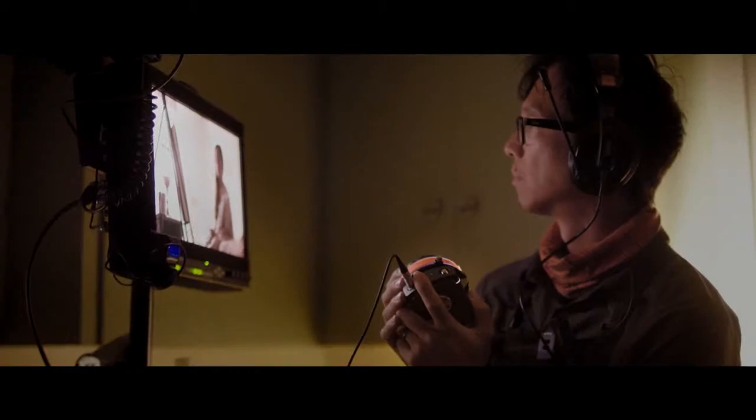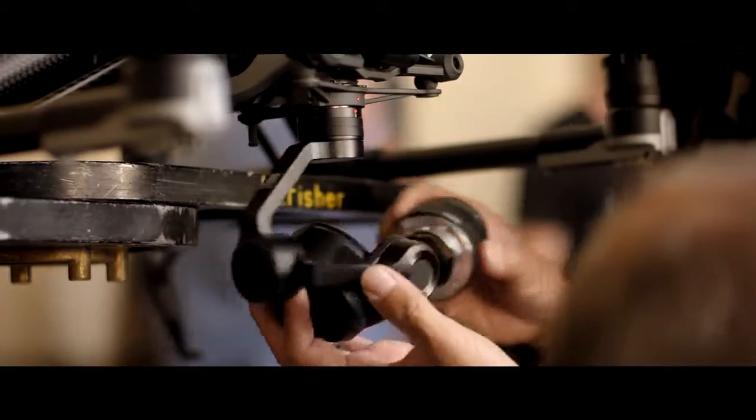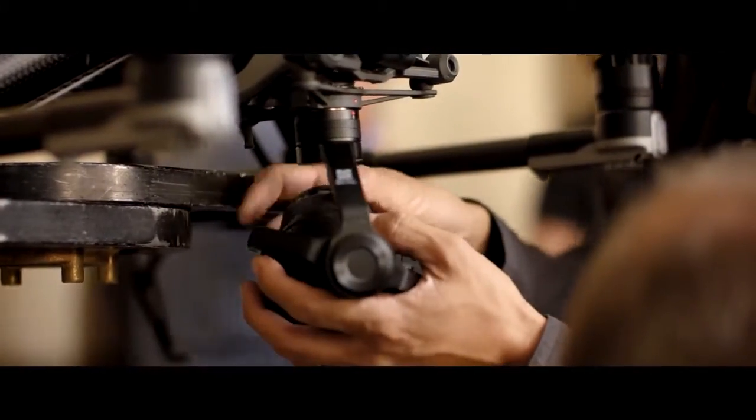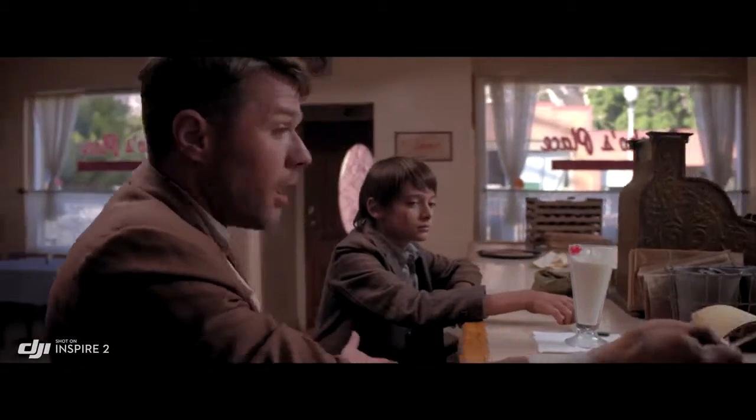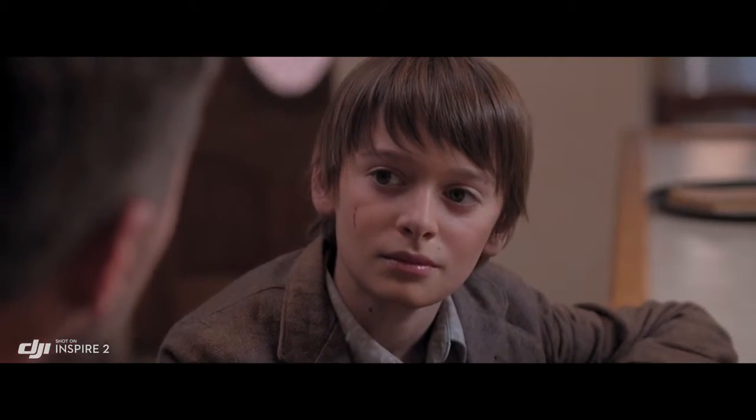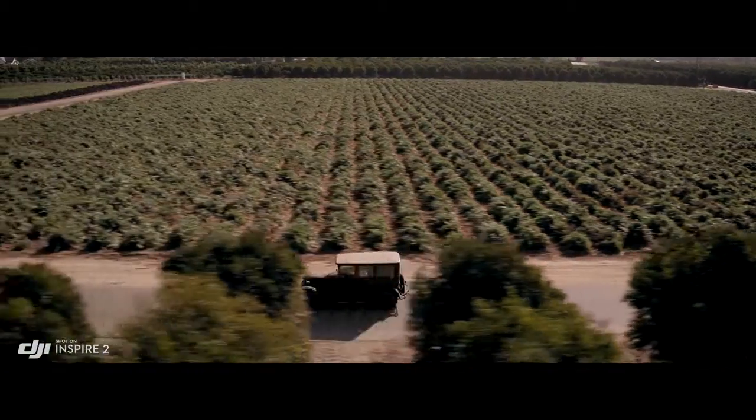The Inspire 2 is DJI Focus compatible for precision focus control. A broad range of micro four-thirds lenses are also supported, including zooms from 9mm to 45mm. The 45mm is pretty beautiful on this camera — we use it a lot for close-ups. It has a great depth of field, and that feels cinematic.